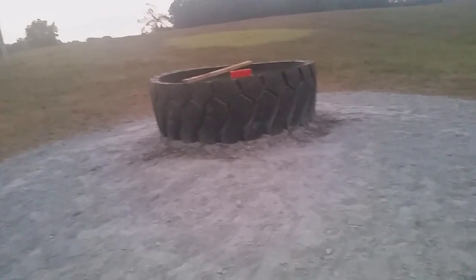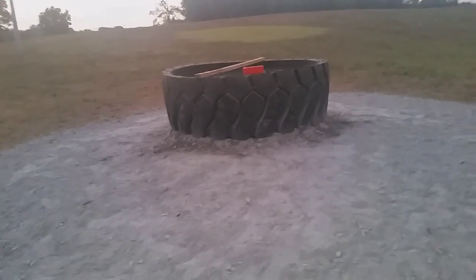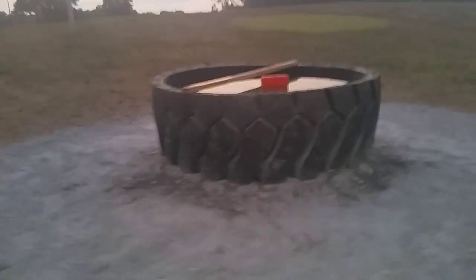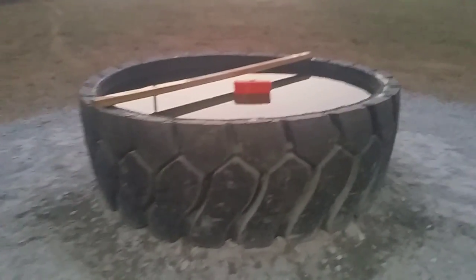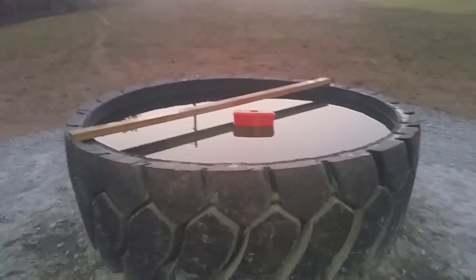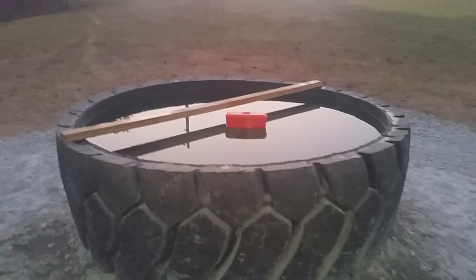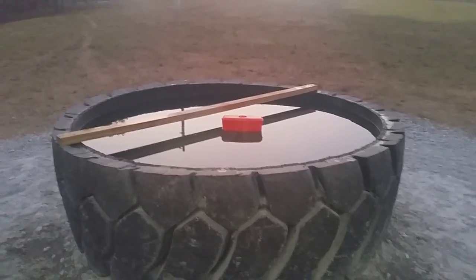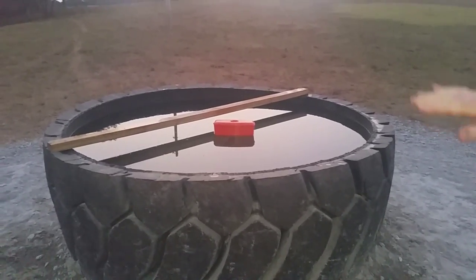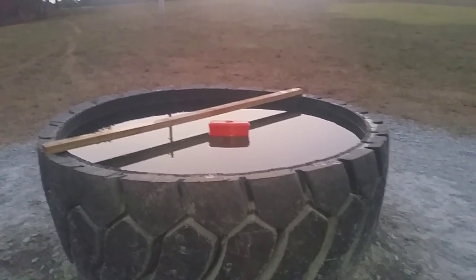I'm that one guy from 87 and today we're checking out this custom water trough for cattle. First thing we did was run a water line underground to it from a well and put a tee up, and set the tire over it — this was after it had been cut to edge cut.